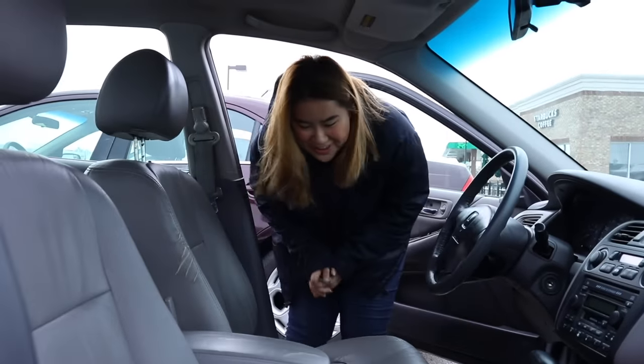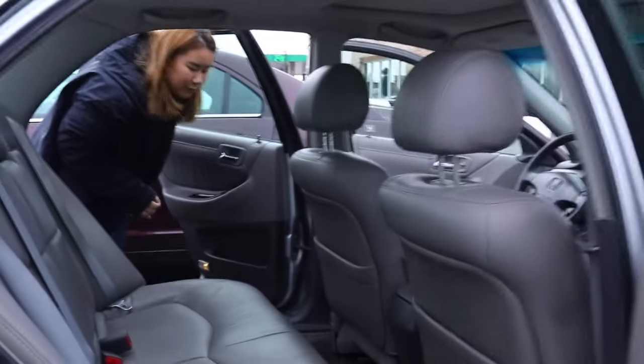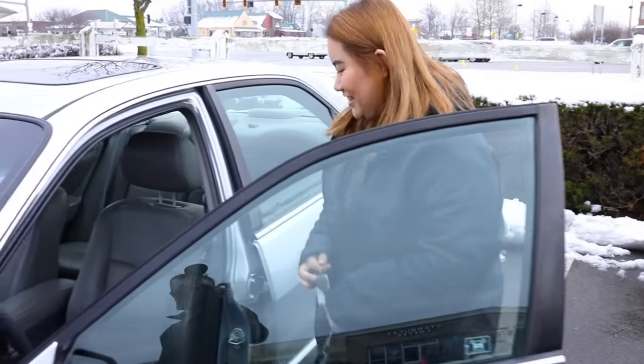Wow. How's it look? It looks so good. The carpets are so different. Oh my gosh. Back here was really dirty, I know. Yeah, it looks good. Thank you for detailing it. You're welcome.